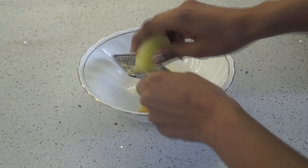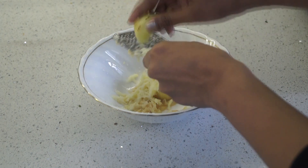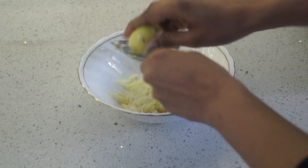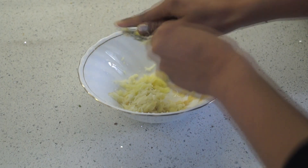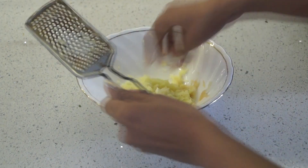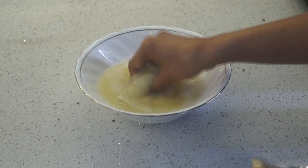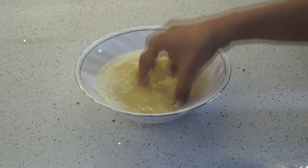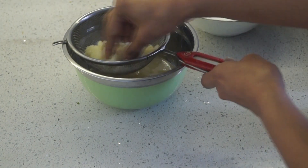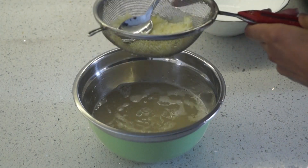The first recipe for the lunchbox is potato pancakes. I have taken two medium-sized potatoes — you can make 1-2 potato pancakes very easily. If you have a bigger lunchbox, you can increase the quantity. I am going to grate the potatoes with a grater. Now I am draining the starch from the potatoes using a drainer, so we can remove the extra water from the potatoes.